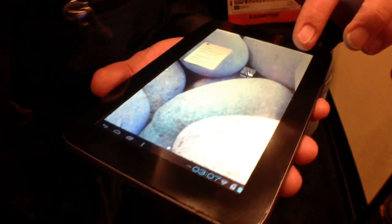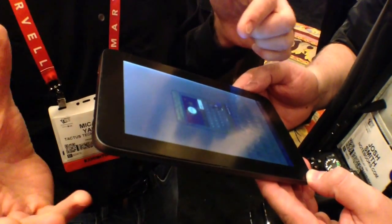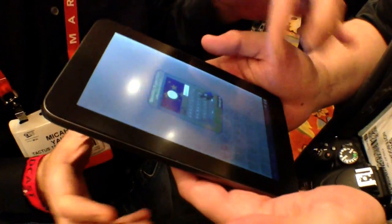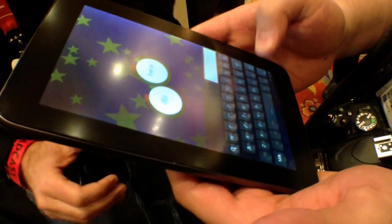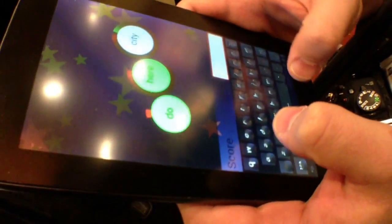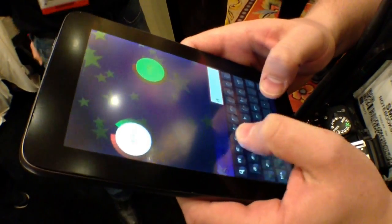This technology isn't going to be in any products, at least until the end of this year or early next. Tactus is trying to work with partners to build this into a device. As you can see in this demo, even when the keys go away, you can still see a little bit of a remnant on the screen from where the keys are. Hopefully that's something that would be worked out before this goes into commercial production.